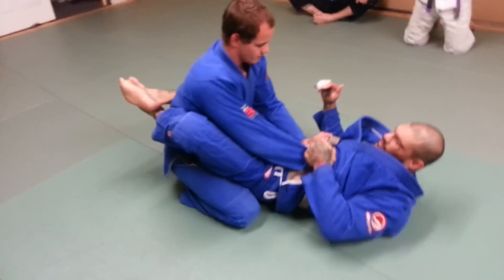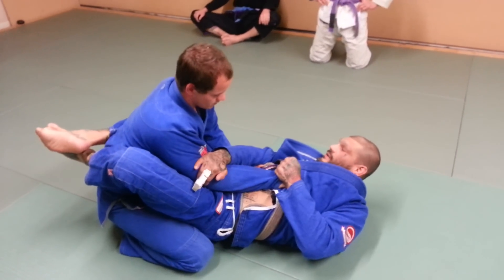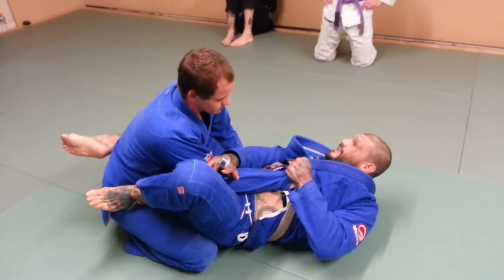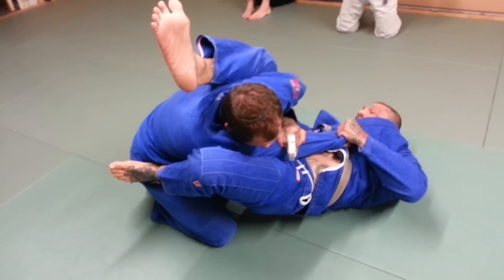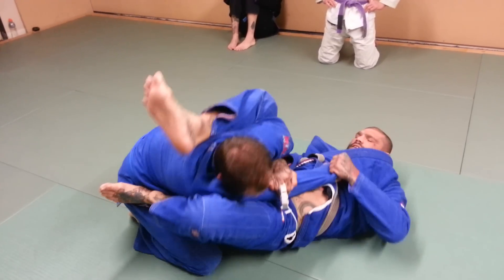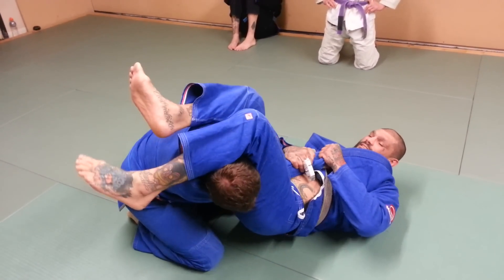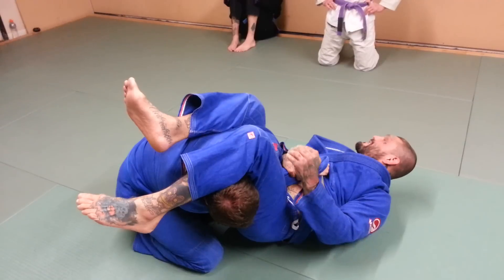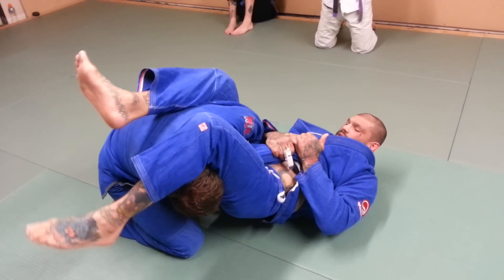Grab the wrist or grab the sleeve here. I'm going to grab behind the tricep. Foot in the hip, elevate my hips, kick and adjust his weight over. Once I elevate my hip, kick him over. Notice this is as tight as an armpit. This comes down, drops right down on his neck. I point his wrist at the ceiling and elevate my hip.